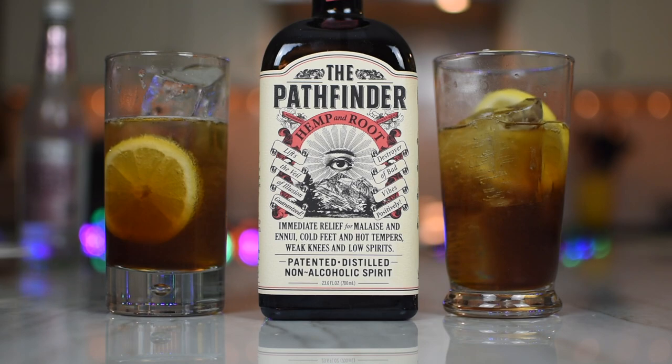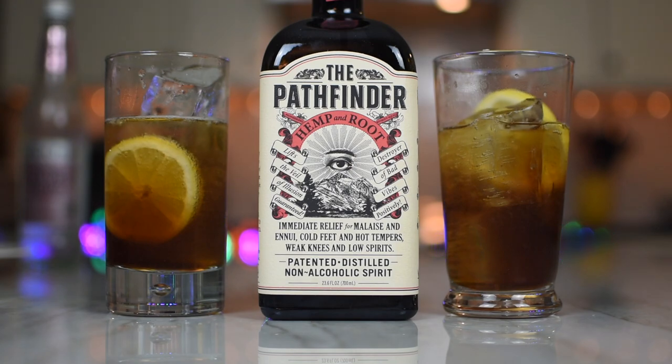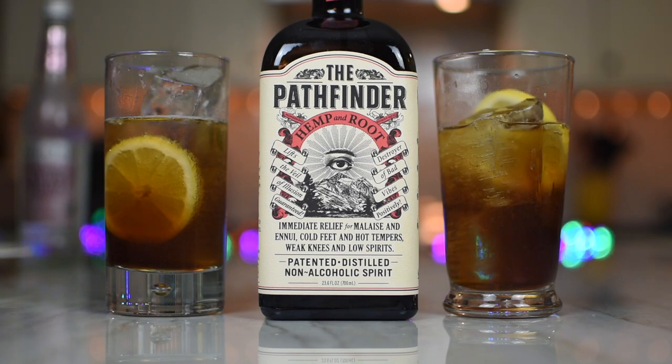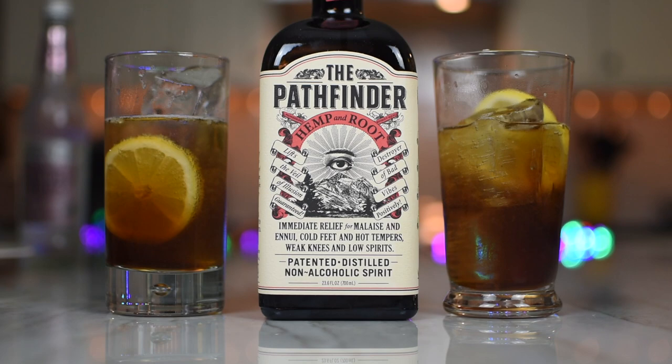Kylie used this in a Manhattan — as an amaro? Yep. And I could see doing this with maybe a Negroni or any of those kinds of drinks, just substituting it out for a vermouth or an amaro or Averna and all that. I like it — I think it's really good. It's getting a lot of good press, and I think rightfully so. And if you're looking for something non-alcoholic that has a tremendous flavor, this certainly has it. People are drinking non-alcoholic beers all the time, so why not drink non-alcoholic booze made into a cocktail? It works.